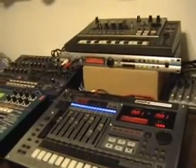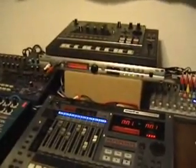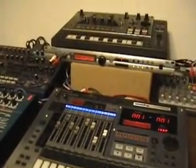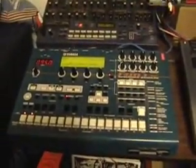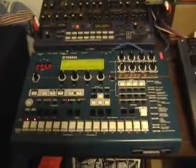MIDI is about reading the manual. You have to have one piece of gear to be the master. And what I like to use for my master is the Yamaha ARM1X. Now let me show you what you set on it to make it the master.